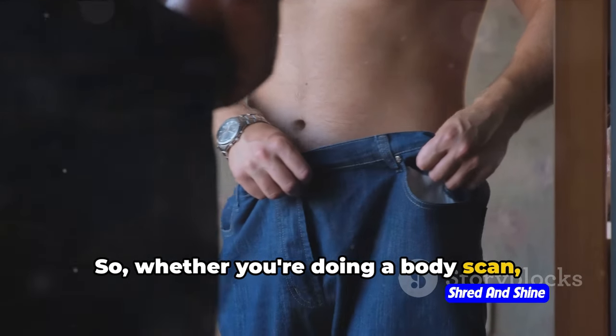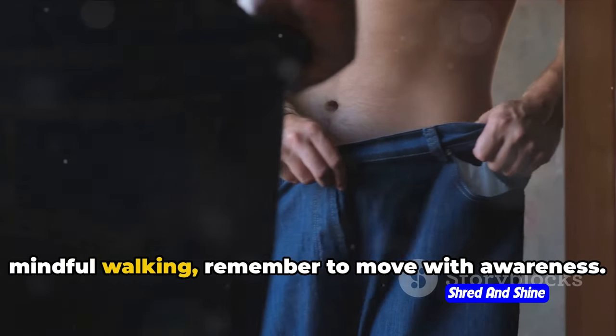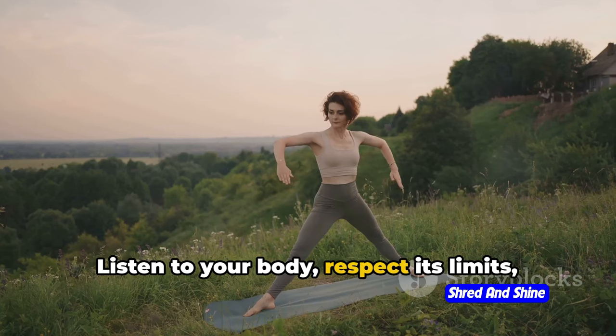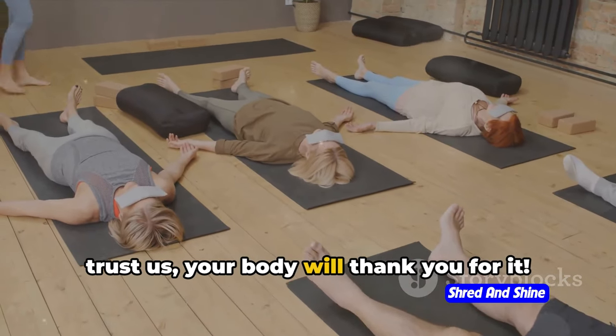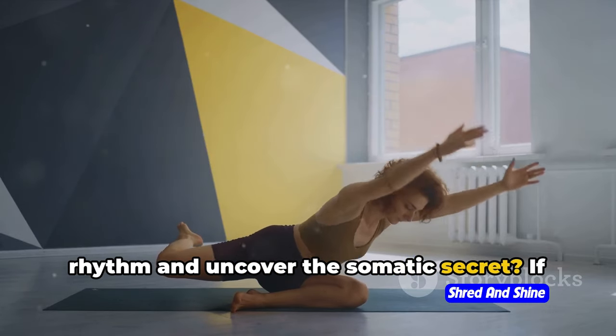Remember, somatic exercises aren't about quick fixes or drastic transformations. It's a journey of self-discovery and self-improvement — about building a healthier relationship with your body, one mindful move at a time. Whether you're doing a body scan, gentle joint mobilizations, or even mindful walking, remember to move with awareness. Listen to your body, respect its limits, and celebrate its capabilities. Are you ready to dance to your body's rhythm and uncover the somatic secret?